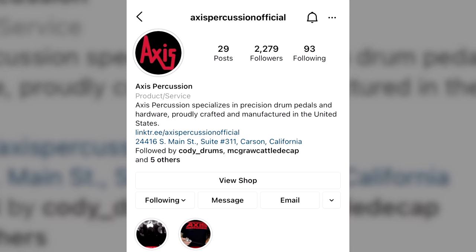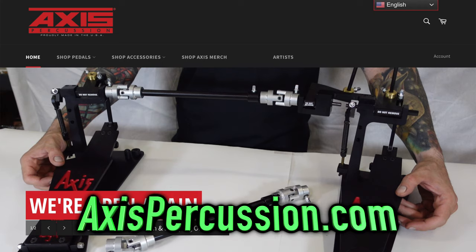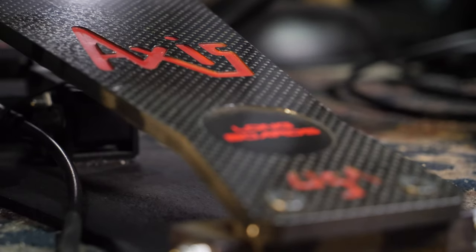To inquire about your own pair now, visit Axis Percussion on Instagram and send them a direct message. They will soon be available on the website for purchase. Axis wants to help you level up your drumming, so if the new carbon fiber longboards look awesome to you, reach out now and claim yours before they sell out.